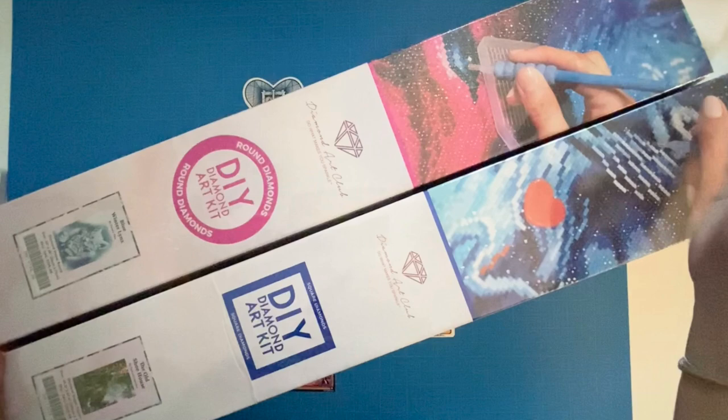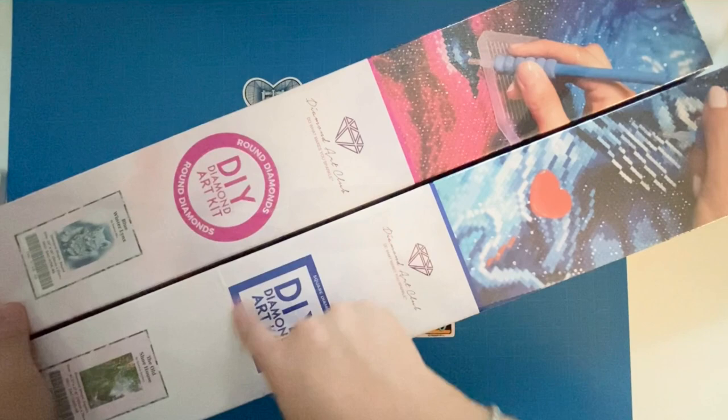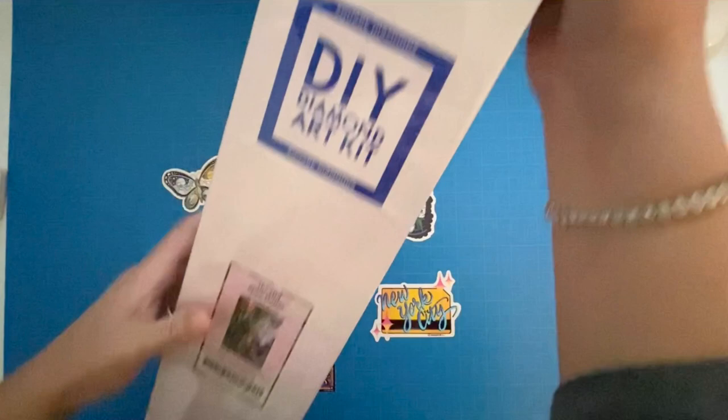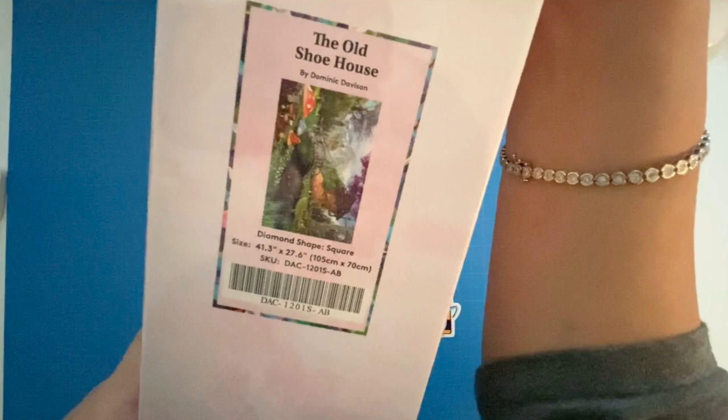I took it out of the box already so you wouldn't have to see me struggling with it. Today I have a round and a square — you can tell by the little circular symbol versus the square pink and blue symbols. Let's start with this one. It's a huge one and really heavy. This one is the Old Shoe House by Dominic Davison. It's a square, humongous — 105 centimeters by 70 centimeters.